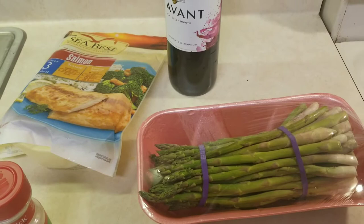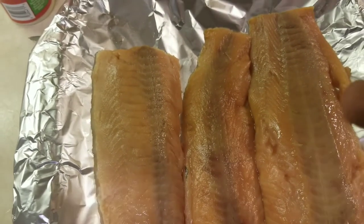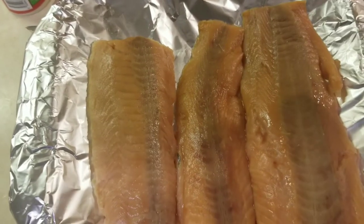So let's get started. First, let's add some garlic salt to the salmon.